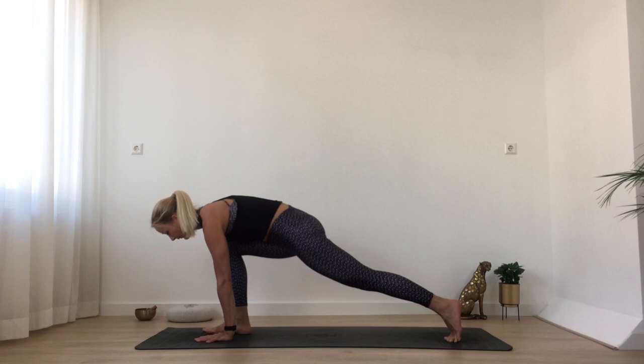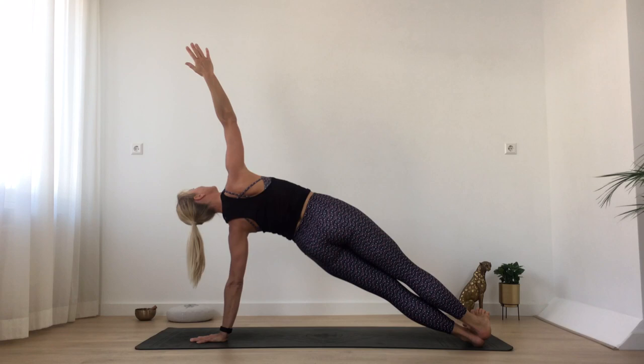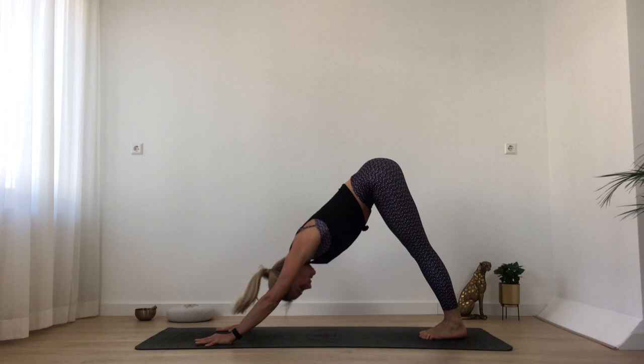Then from here, come back onto your right foot, lengthen your left leg out, squeeze your inner thighs together. Left hand onto the floor, extend your right arm all the way up — just feel that you keep hugging into the center. One more deep inhalation here. And then bring your right hand down to the floor, step your right foot next to your left, turn your heels to the left side, and bring your right arm up. Maybe step that right foot on top of your left, squeeze your inner thighs together.